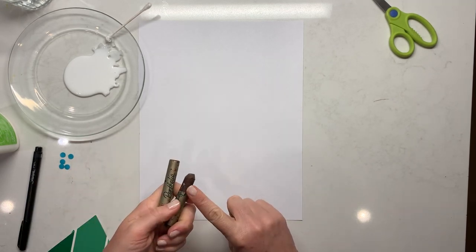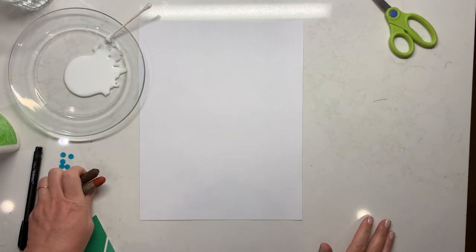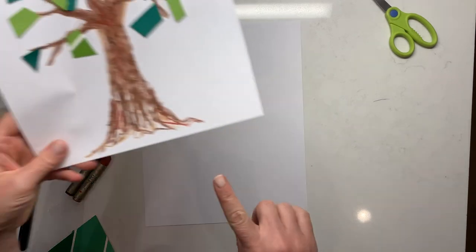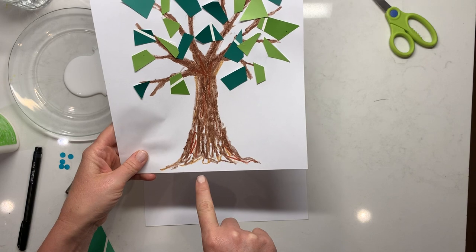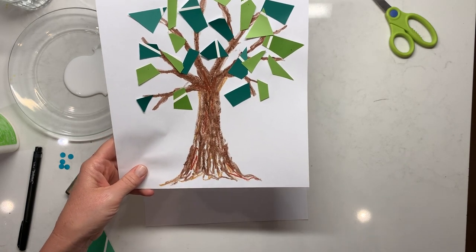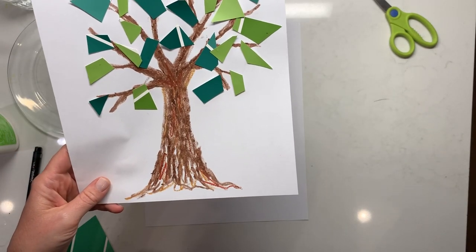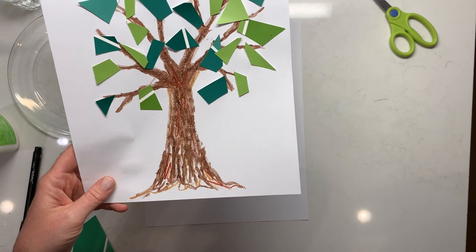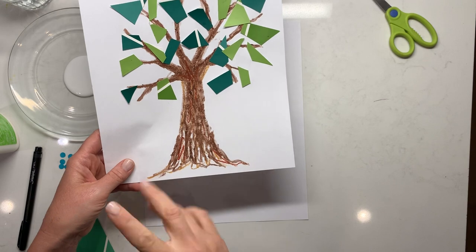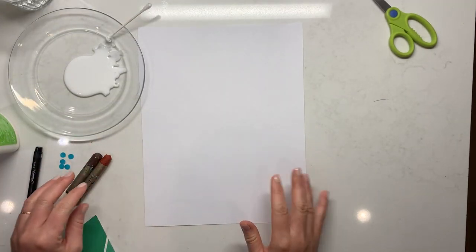So you can use a brown crayon or oil pastel — you all know I love my oil pastels. When I first drew this one I actually laid it on a rug to get that bumpy texture. That's an option — you could put it against the wall or on the floor — but be mindful of your space, and the safest thing is to keep it on the table you're working on.